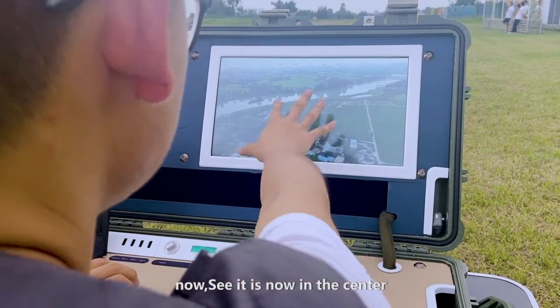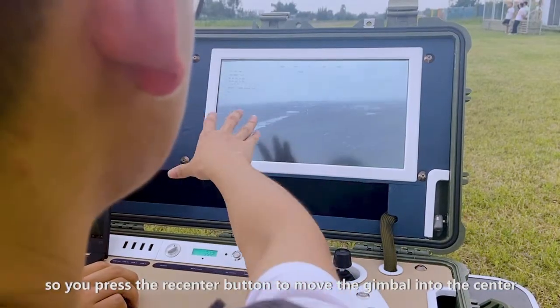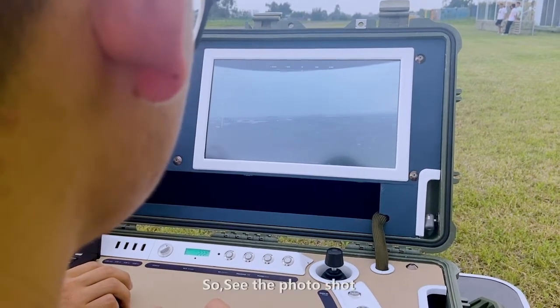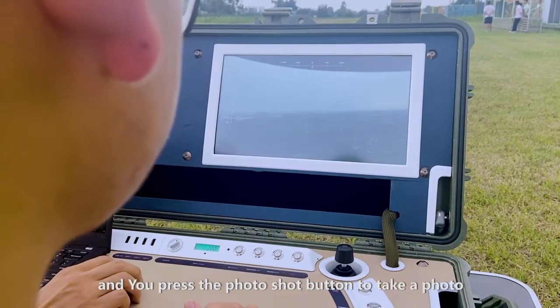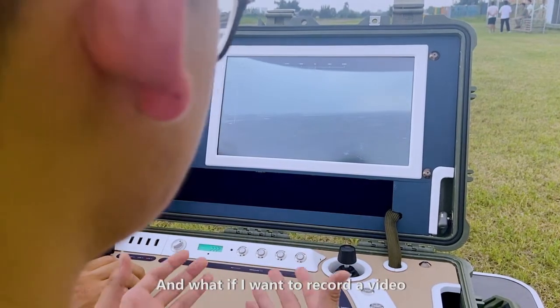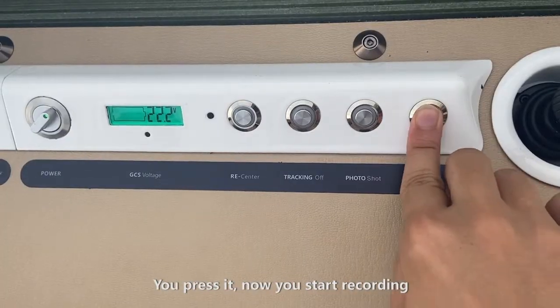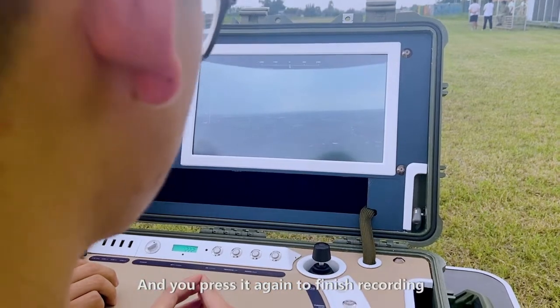It's not in the center, so you press the recenter button to move the gimbal to the center. See the photo shot button? You press the photo shot button to take a photo. What if you want to record a video? You see the REC button here — press it. Now you start recording. Press it again to finish recording.